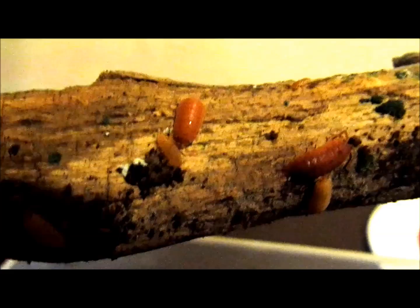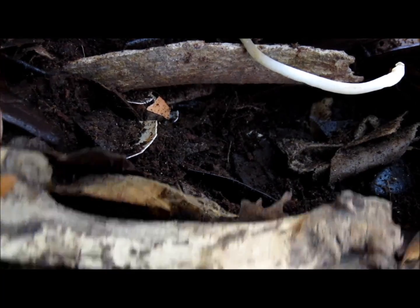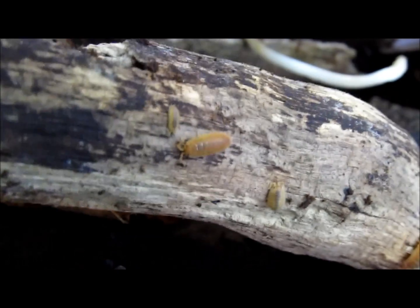The isopods will eat the leaves and wood and will in fact breed on this diet alone. However, productivity of the culture is higher when additional foods are provided. Most vegetables and fruit are suitable — for example, squash, potato, carrot, and mango are popular with isopods.